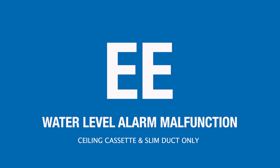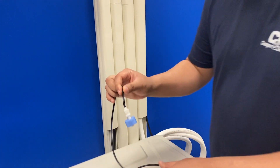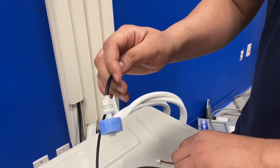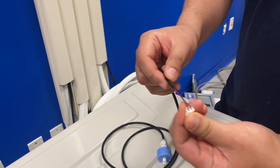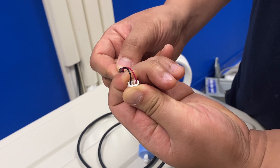If your indoor unit is displaying an EE error code, that indicates a water level float switch malfunction. First, make sure your drain hose is not clogged. Then make sure that the float switch is not jammed in an upright position. If none of these are the case, check continuity — if there is continuity, that's good; if there's no continuity, that's bad.